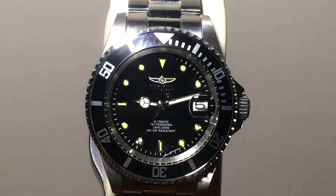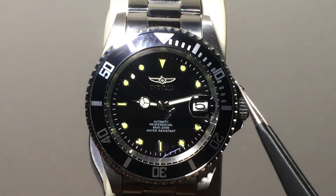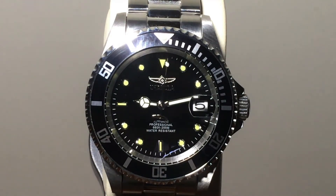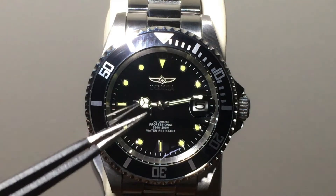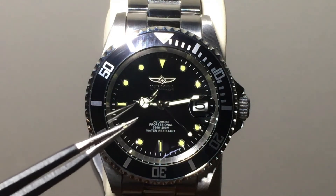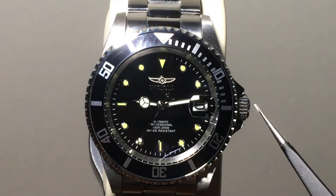There are no scratches on the crystal, and the band has very little scratches. It's got a cyclops with about two to two-and-a-half times magnification — very clear. We have a rotating bezel which rotates counterclockwise with about a half-click of backlash. We have the Mercedes hour hand just like a Rolex, the second hand with the Invicta counterweight symbol, your standard minute hand, and the Invicta logo on the dial. It's automatic, professional, and water resistant to 660 feet / 200 meters. I have showered with it and got it soaking wet — as long as your crown is screwed down, you'll be okay.